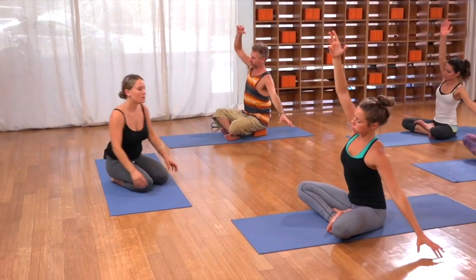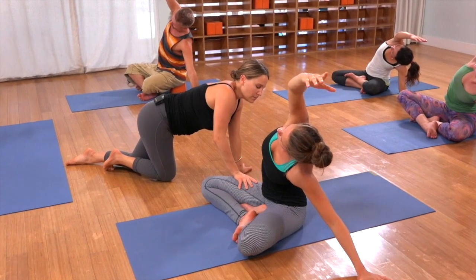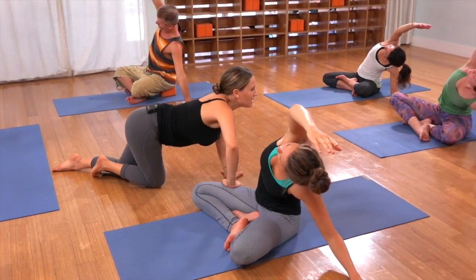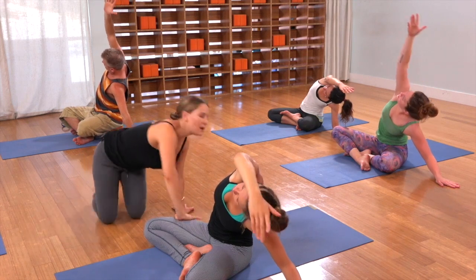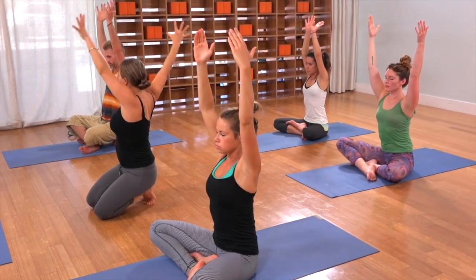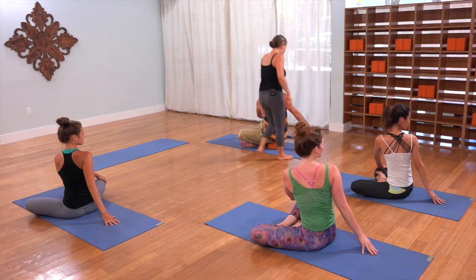Inhale, reach straight up — feel both sides lengthen. And exhale, lean the other direction and start to open up that right side of the body. In and out. In and out. Inhale, reach straight up. And then exhale, a gentle twist towards the right. Your left hand will come onto your right knee, and your right fingertips will be behind you, propped up on those fingertips.